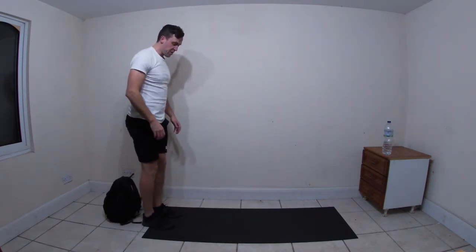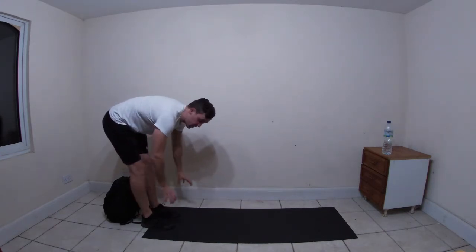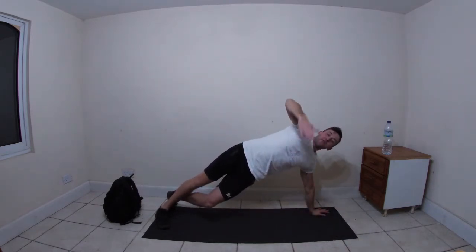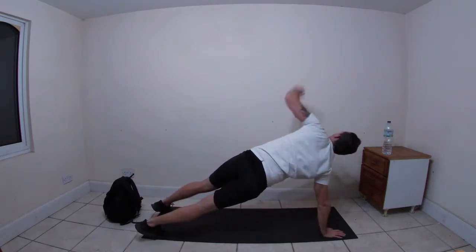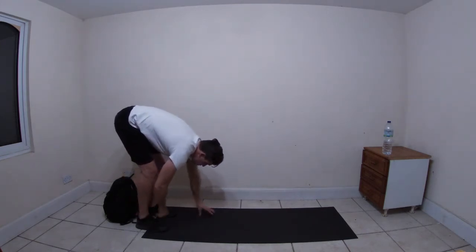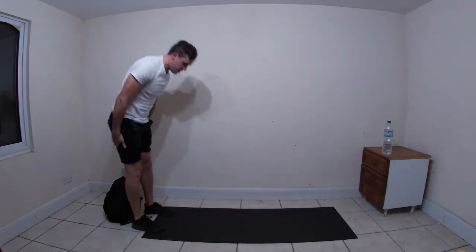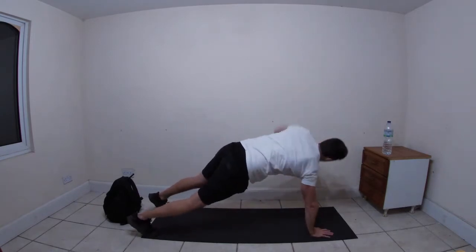Stand at the ends of your mats, feet shoulder width apart. Bring your hands down the backs of the legs keeping them nice and straight. Once you get as far as you can, bring your hands to the floor and walk the hands out in front. Twist the right hand up towards the ceiling, twisting your chest so it faces outwards, come back down and switch sides, then walk back in. Do four twists each time.